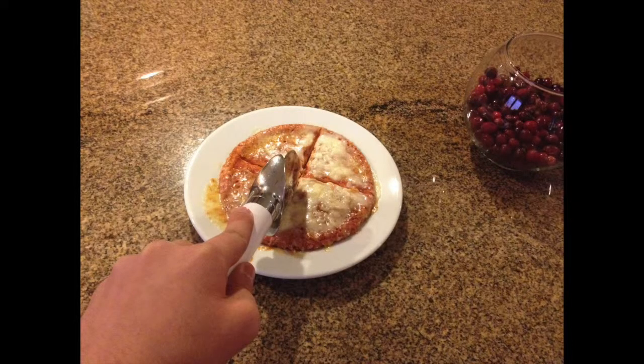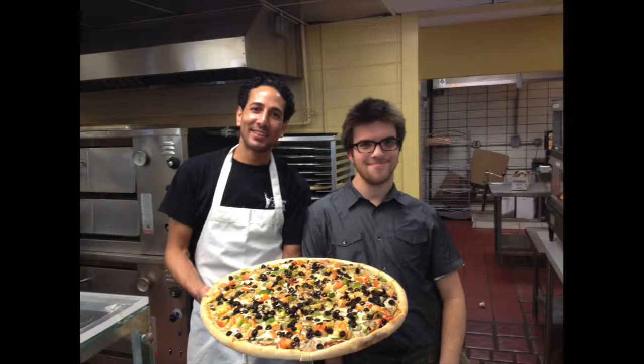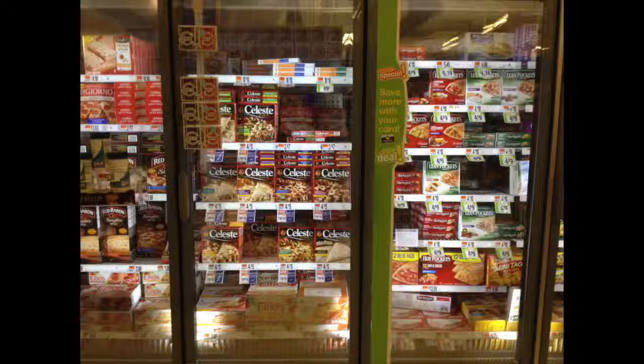The best way to slice the pizza is by going up and down since it helps attach the crust. All that is left is to place it down on the table and enjoy it. That is how you make a microwavable pizza. In the amount of time it takes you to make one pizza from scratch, you can make three microwavable ones. Not only that, but it is delicious as well.